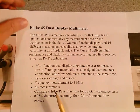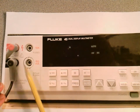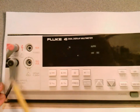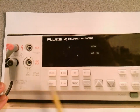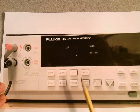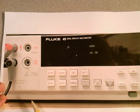Looking at the front panel, over here on the left side are your inputs — this is where you bring in your leads to measure voltage, current, or frequency. Over here you make a selection for whether you want voltage, current, resistance, or frequency. We'll talk about those in detail in just a minute.